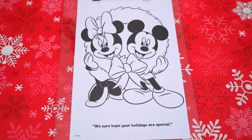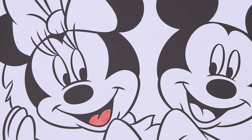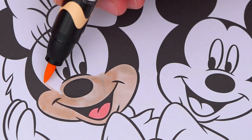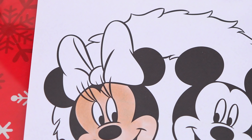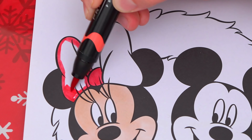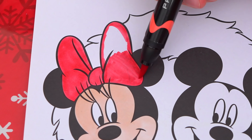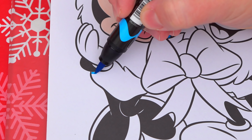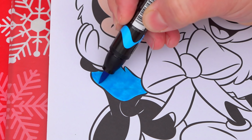Okay, so today I'm going to color this picture of Minnie and Mickey. Let's color in Minnie first. She has a pink tongue and her face is light peach. Let's color in her bow pink, and her dress blue, and let's make her shoes pink.